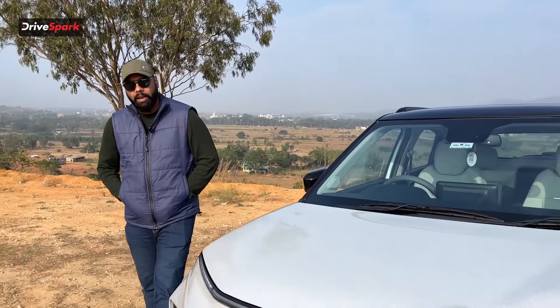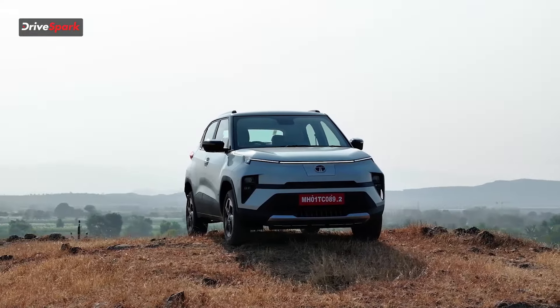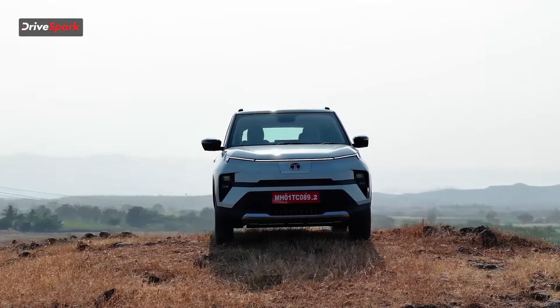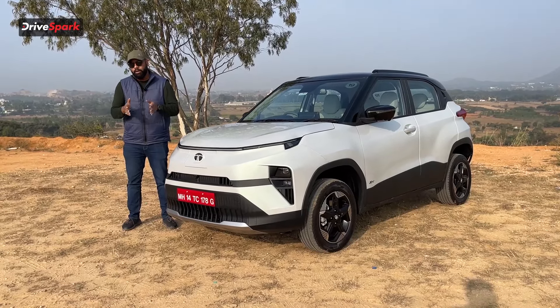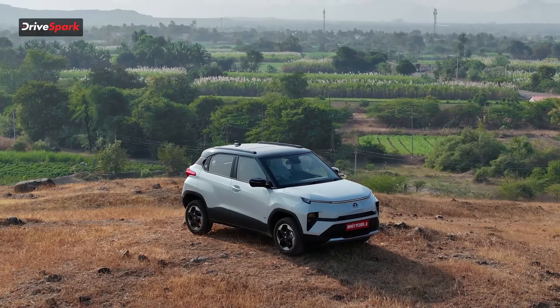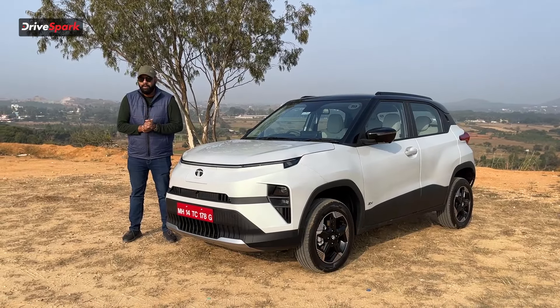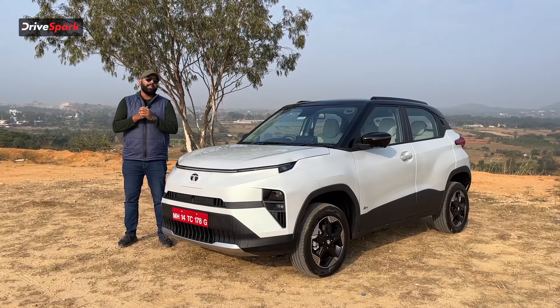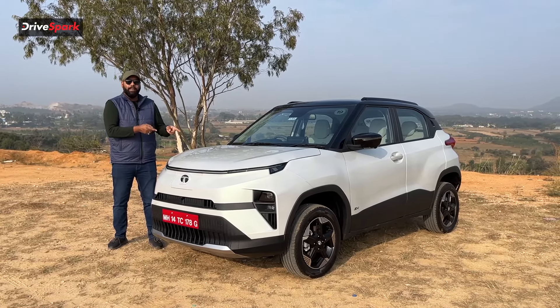Hi guys and welcome to DriveSpark. I'm Promeet and today we are in Bangalore testing this — the all new Tata Punch.EV. Before we start this video let me tell you the pricing of this vehicle. This vehicle was just launched at a price of Rs 10.99 lakh — to be precise, 11 lakh rupees ex-showroom — and it goes all the way up to the 15.5 lakh rupee mark. These prices are ex-showroom. Let's quickly start this video and I'll tell you everything you need to know about this electric vehicle.